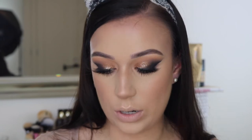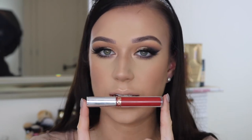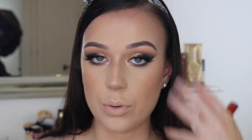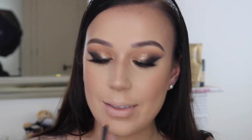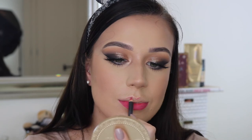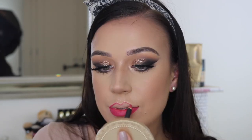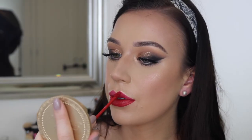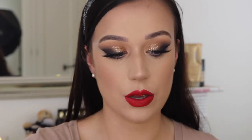Now it's just time for lips. I've decided I'm going to go for a red lip today because I never ever wear red lips and I'm just feeling it - I feel like it will go with this look as well. I'm going to start off with Ruby Woo lip pencil from MAC. And I'm basically done now - all I've got to do is finish off with a bit of Fix Plus.